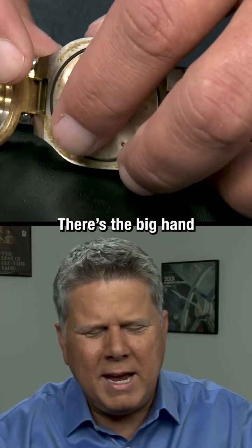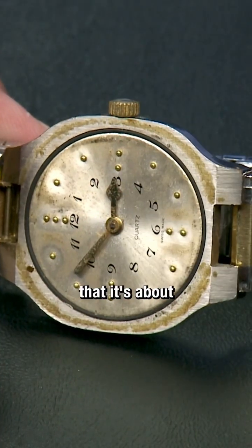And then you can feel the hands. There's the big hand over here and the little hand over here. So I would say that it's about 10 to 3.